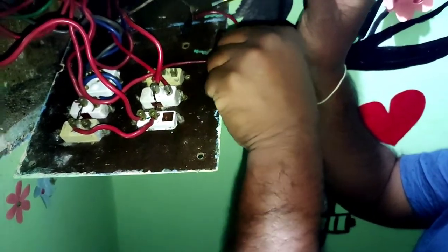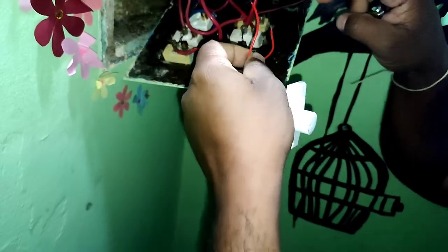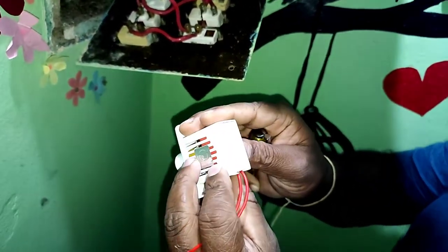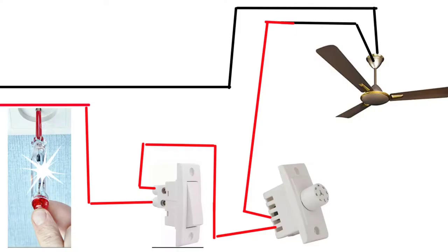This is the same configuration - one switch to the object. This is the controller. The load is negative, the controller is positive. Simple. The fan is one switch, the switch is positive. This diagram is red, the cable is red - it's positive. The tester will glow. The light is on, the current is flowing. The wires are red.